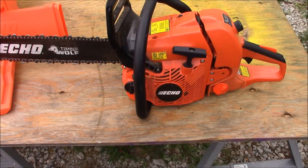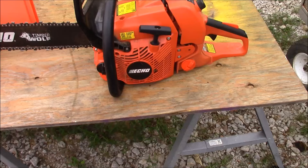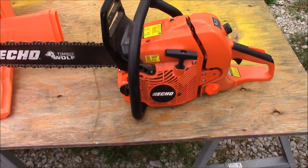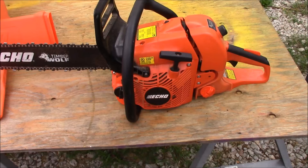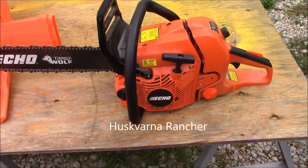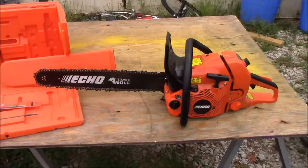So I'll get off my soapbox now. This is in the 60cc field of chainsaws, and I think the most notable competition would be the Farm Boss from Stihl and the Husqvarna — I can't remember what it's called right now — but it's in that same 60cc family of chainsaws. So far I've been very, very impressed with this chainsaw. Like I said, this is not a full review, this is just the first look.